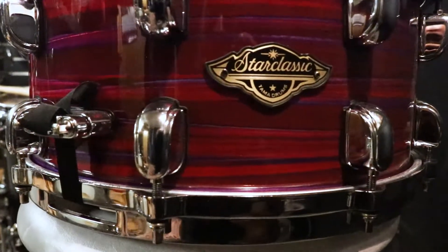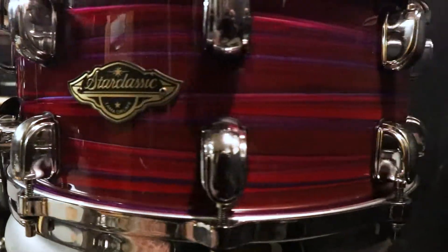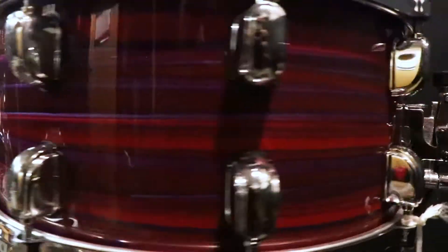I'm completely objective, because: one, I'm not endorsed by Tama; and two, I'm not generally a big fan of wooden snare drums — but this is the right size for me. It's 14x6.5, the size I use all the time.